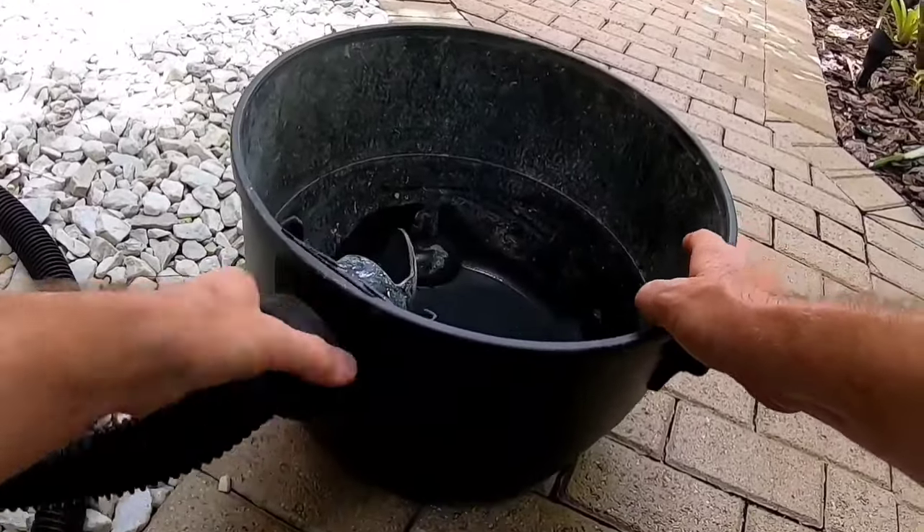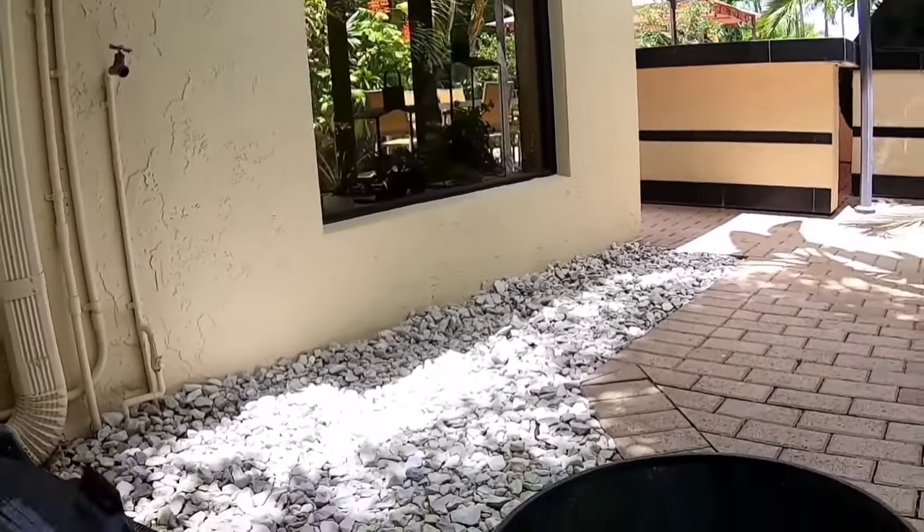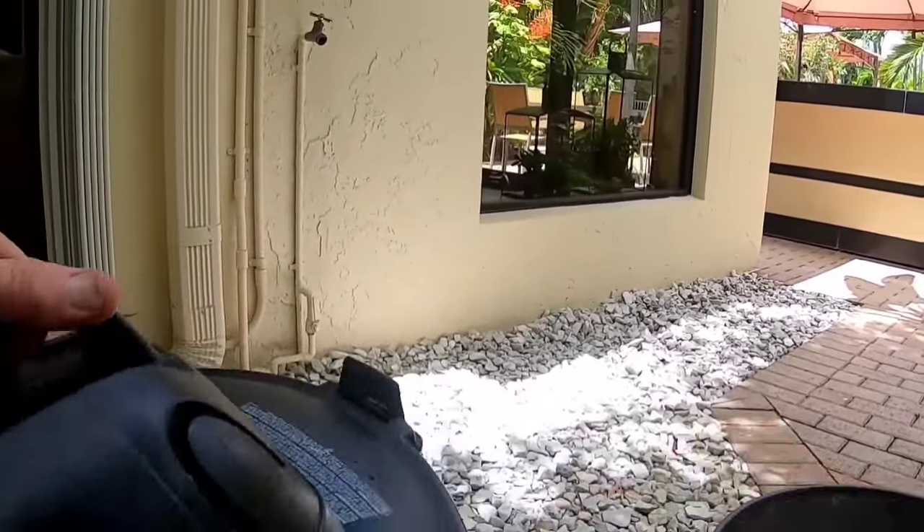Make sure that you remove the filter that comes with the shop vac, as that filter is only used to collect dust.